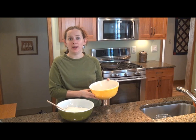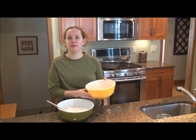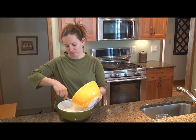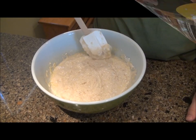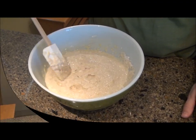Next you want to add the wet ingredients into the dry ingredients and mix very lightly, then let it sit for five minutes. At the end after mixing, your batter will still be a little bit lumpy with some dry ingredients, but that's okay.